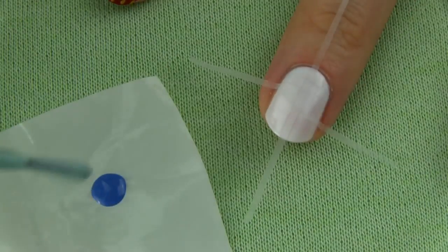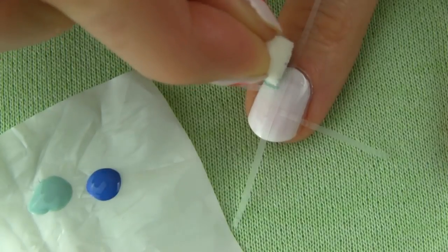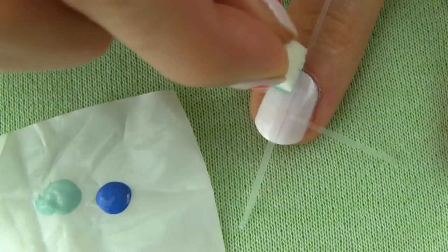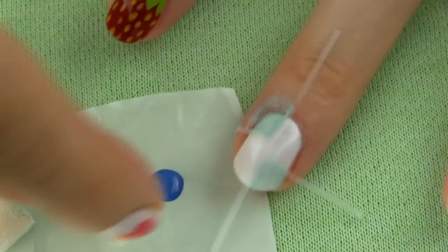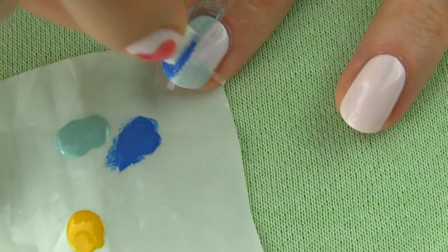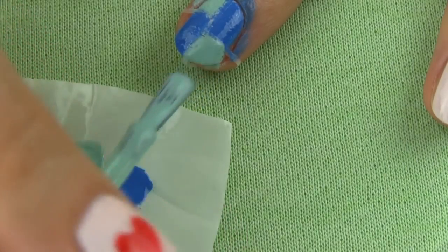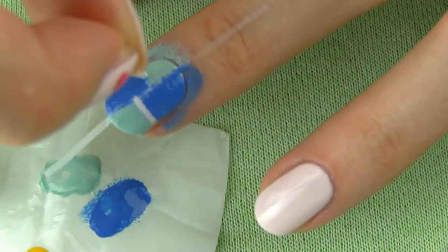Now choose two colors for the tiles. I went for two different blue shades, a lighter and a darker one. I am applying the colors using a piece of sponge, but you can use a nail polish brush instead. I find that sometimes a brush can apply too thick a layer of polish that dries quickly, making it difficult to remove the tape afterwards. But if you just use a thin coat, it should work fine. When all the parts are covered in colors, carefully remove the tape and you are left with this cool tiles effect on your nail.